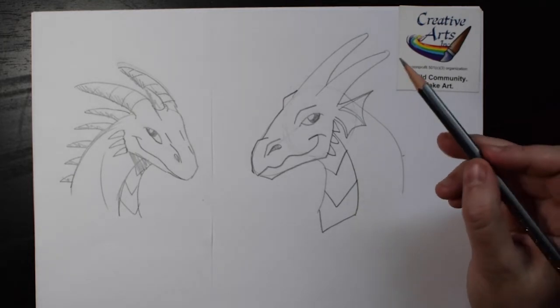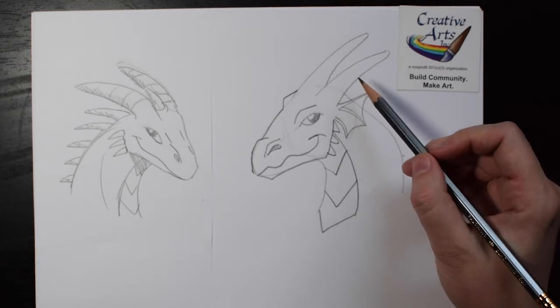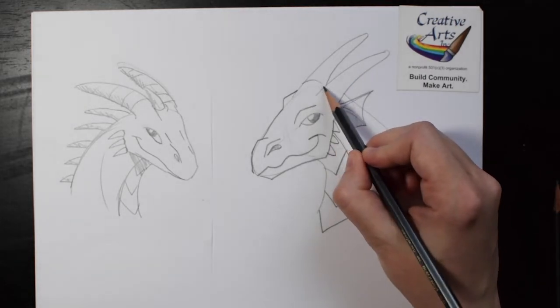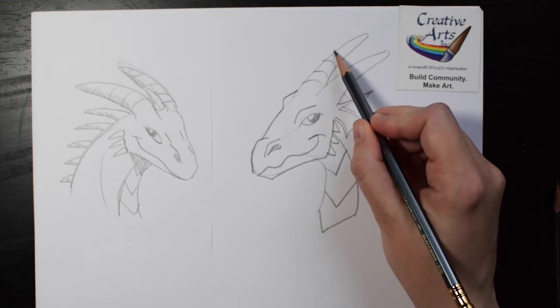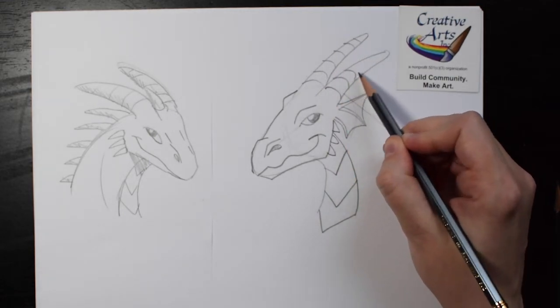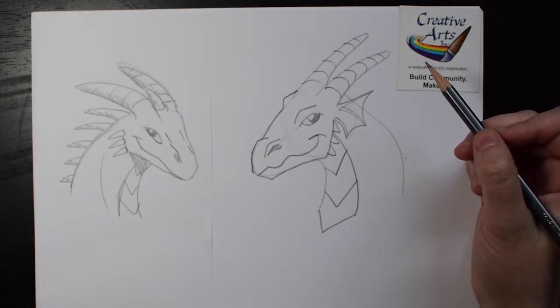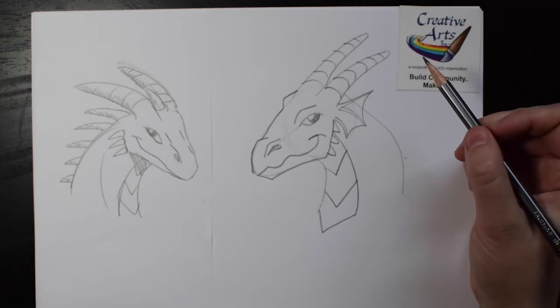To make the horns look more textured, we can add some quick curving lines. Make the lines curved, not straight, so the horns look round. If the lines are straight, it won't look round. You could add a few extra spikes if you like.